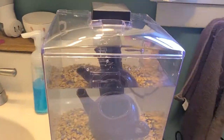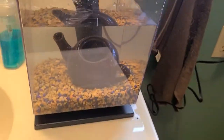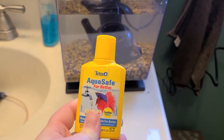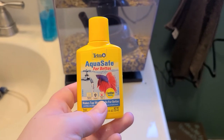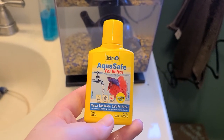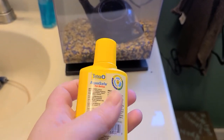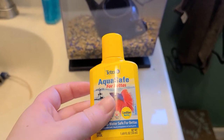One final thing: for betta fish, especially since my water is so hard, I use this. It basically softens the water for the betta fish so it's easier for them to filter the water through their gills. Super nice. Also available at Walmart - it's like five bucks.